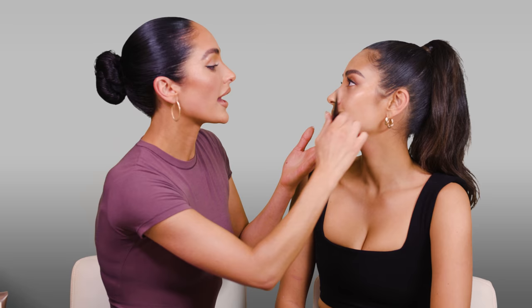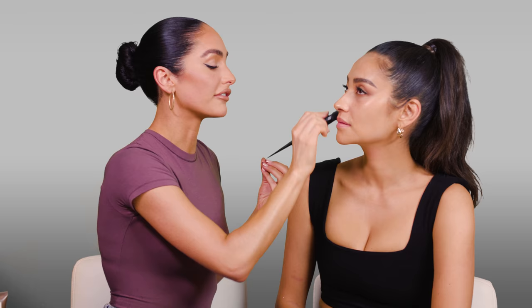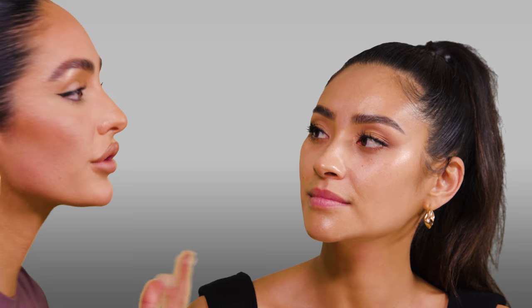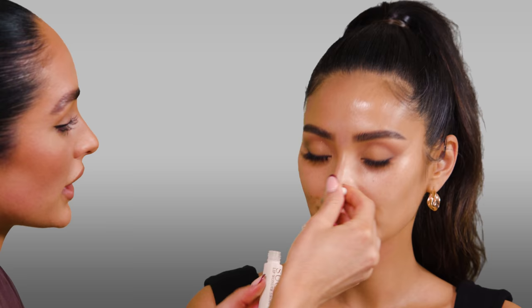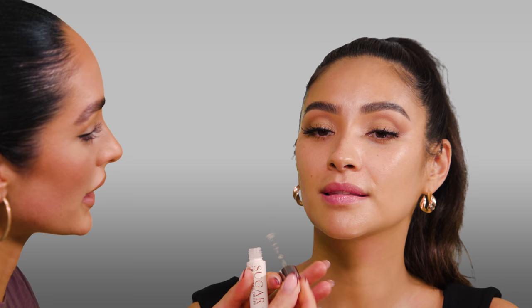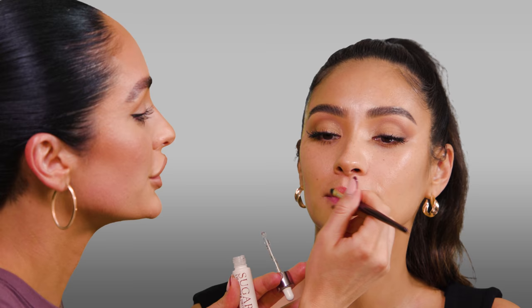Whenever I do Shea's makeup, it's all about layering. I feel like that technique is so important — you guys will see today that I'm layering a bunch of different products. It is a lot of products, but the way it's placed on the skin makes it look really natural. You need a nice layer of moisturizer and oil on the skin when layering because it can get dry throughout the day. For lip prep, I'm using the Sugar Lip Wonder Drops by Fresh — you just drop it right on the lips and blend it out with a brush to smooth out the lip texture.